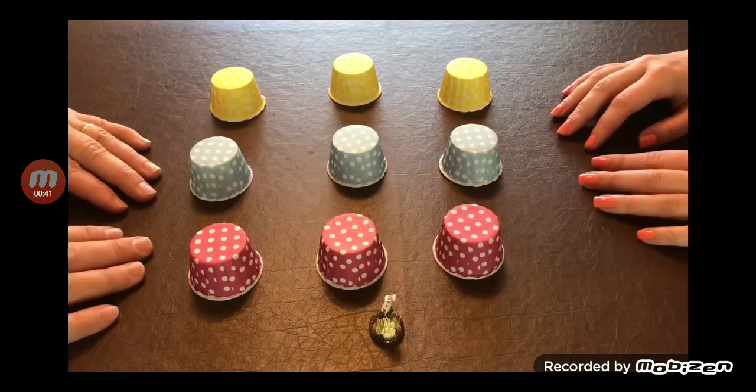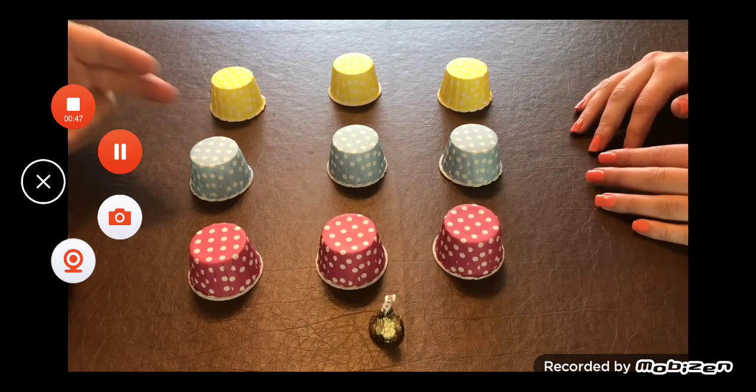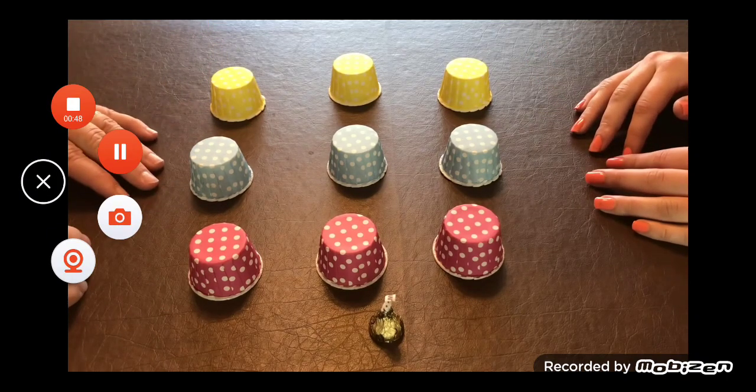So now we're going to make it a little more complicated. I've added an extra pair of hands and I've added additional colors, but that's only to distract you from the pe-